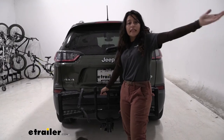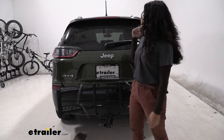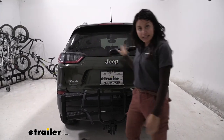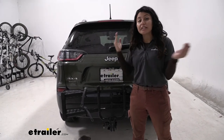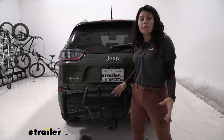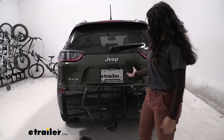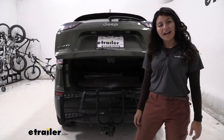With it folded up, our rear window is completely visible, our tail lights are visible, and so are our license plate and our backup camera — which is great because as you drive along with your bikes off and this folded up, your backup camera won't be impeded, you'll be able to see everything behind you, and you'll still be legal on the road. You can even open up your hatch with it folded up.